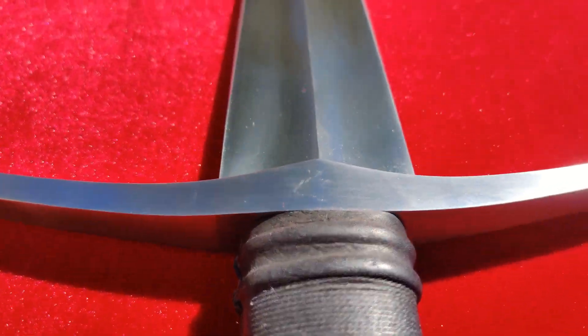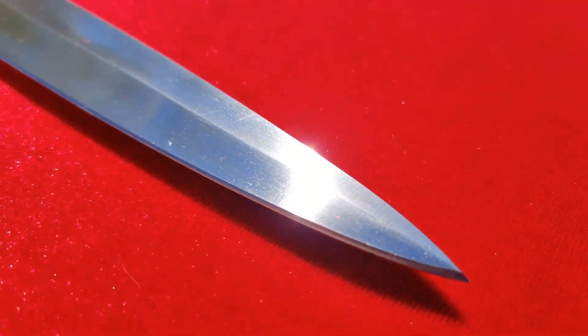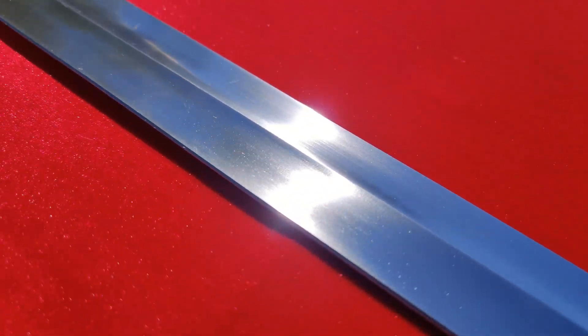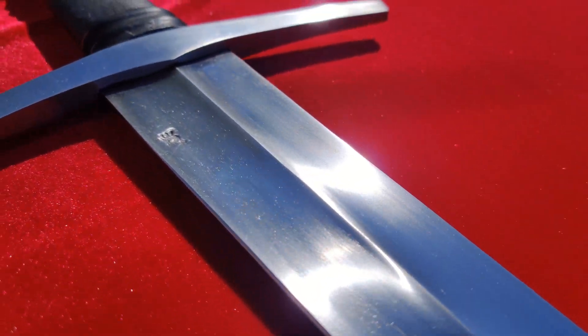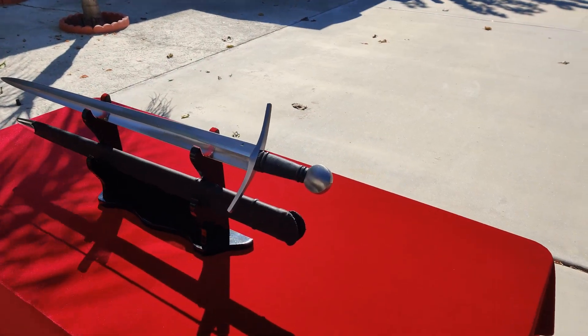So now it's time to talk bottom line. Is the Balor Arms 15th century arming sword worth the list price of $219.95? Yes, I think it is. It's a great looking sword, and it's not easy to find a well-executed hollow ground sword in this price range. In addition, it's quite fun to swing, and I think it would make for an excellent cutter if it were sharper.